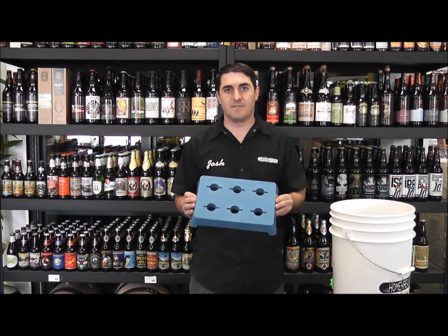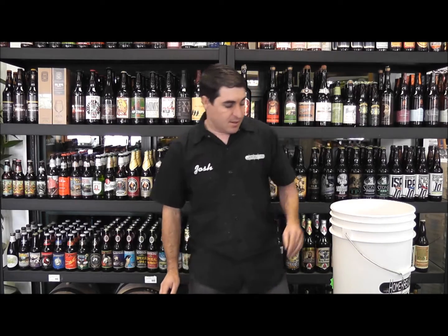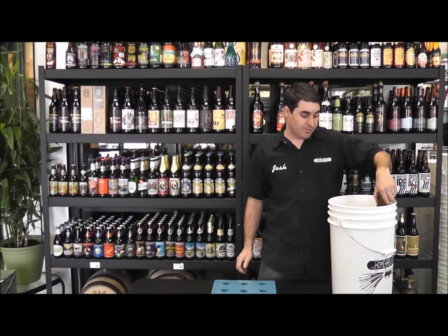Hi, this is Josh from Homebrew Stuff, and today we're going to talk about our Better Dryer. It's great for people who keg and don't bottle all that often, but still want to bottle a few bottles.